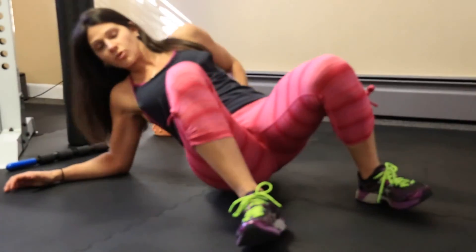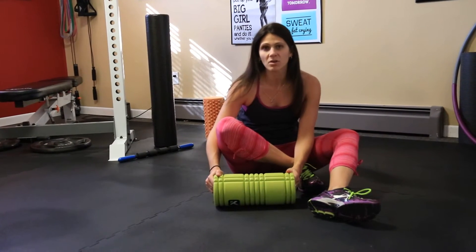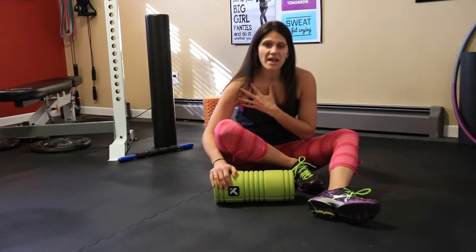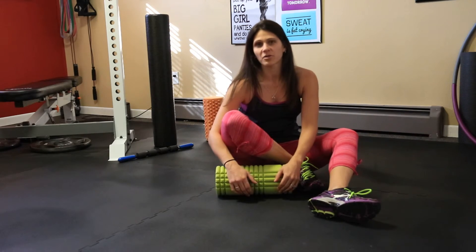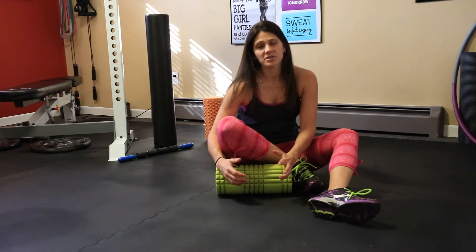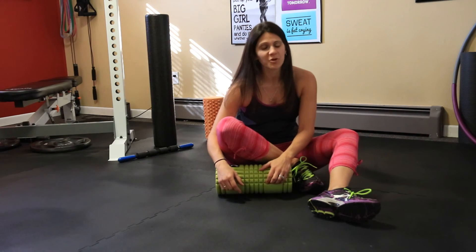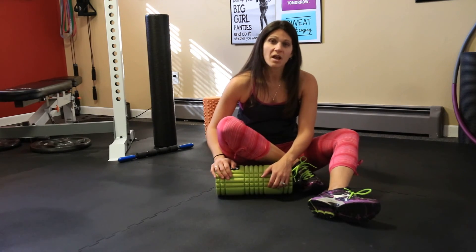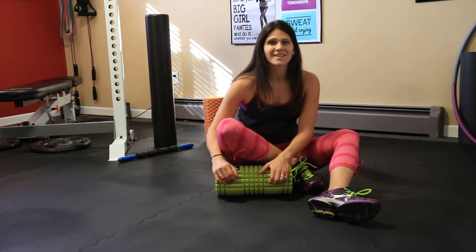There's basically no wrong way to foam roll — it's whatever is sore. Just put your body weight on it and slightly roll. You can do your chest, your piriformis which is your butt muscle — just sit on it and roll back and forth. Anything that you do on it will help your body. And sometimes when you first do it, it may feel like you want to cry because it hurts so bad. But the more you foam roll, the easier it will be and the less it will hurt — and then maybe one day it won't hurt at all until you work those muscles again. So that's foam rolling.